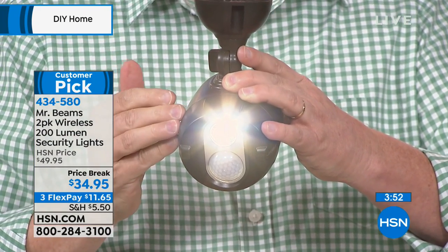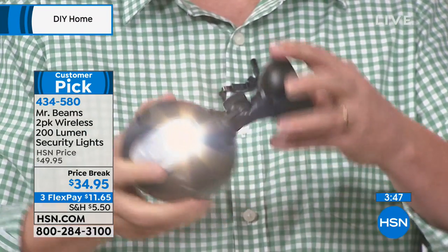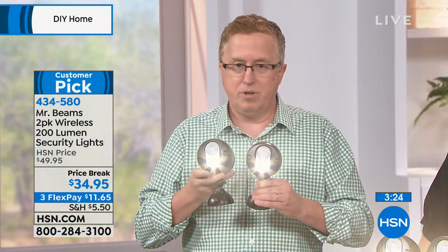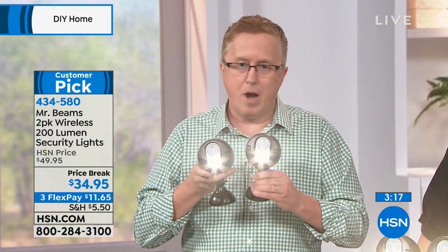She can put them anywhere she wants so that it's aiming right at her garbage can. Maybe it's your window outside your bedroom and you want to know if somebody or something is creeping around out there. You can lock it down and then you're ready to go. You're going to change the batteries about once a year. It depends on how often it activates, but with one set of D-cell batteries, you're getting over 30 hours of bright, super bright light. Remember, if it was just a motion-activated light at this value, two of these would be great. But these speak to one another.